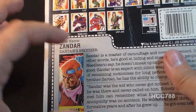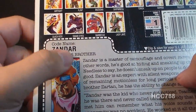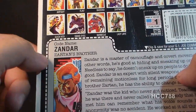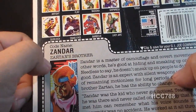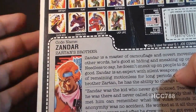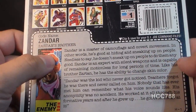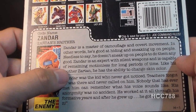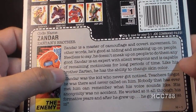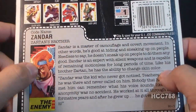There is a variant in which the card artwork is changed, I guess to tone it down a little bit. His codename is listed as Zandar — and as far as we know, this may not be a codename; that may be his real name. Instead of a specialty, it just says he is Zartan's brother. He really doesn't have anything going for him except being related to Zartan. The top section says Zandar is a master of camouflage and covert movement — in other words, he is good at hiding and sneaking up on people. He sneaks up on people to give them wedgies and put kick-me signs on their backs. What a jerk.